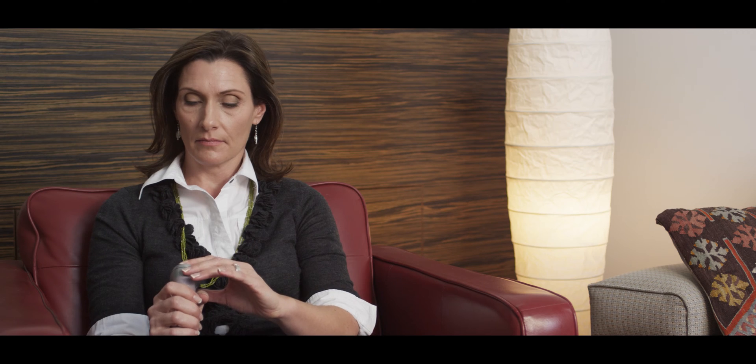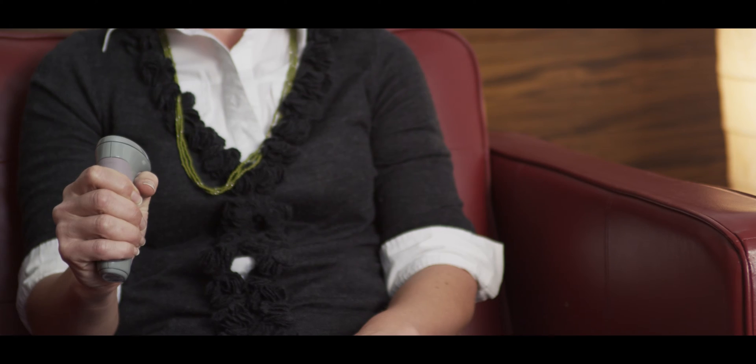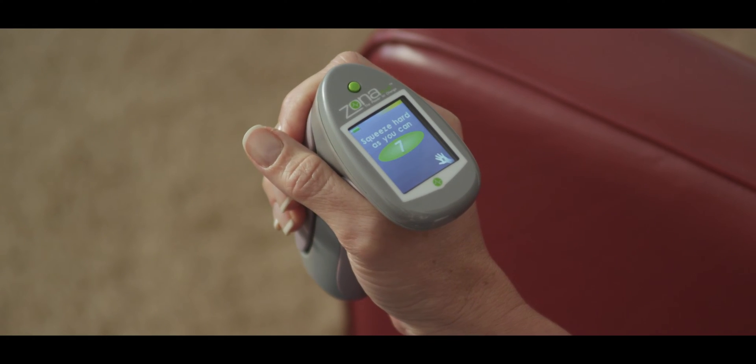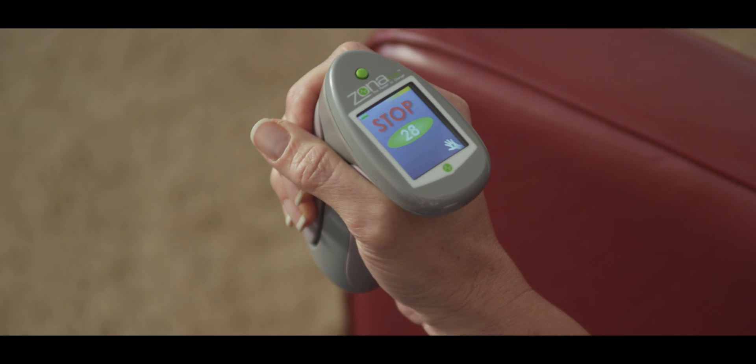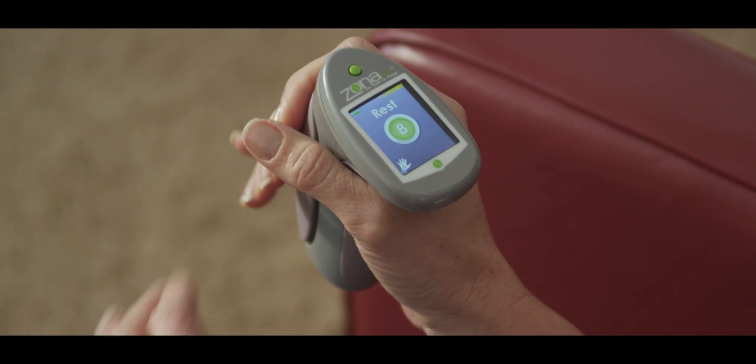Turn on your Zona Plus device. After the initial welcome screen and the user selection, each session is calibrated to your strength. Starting with your right hand, squeeze as hard as you can for two seconds. After a brief pause, repeat with your left hand.